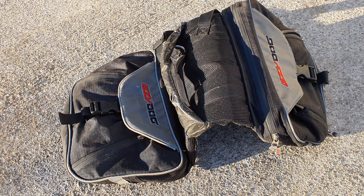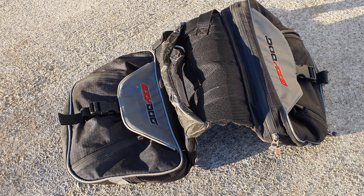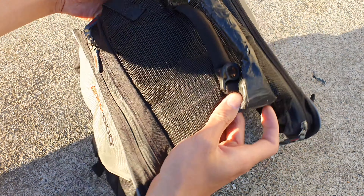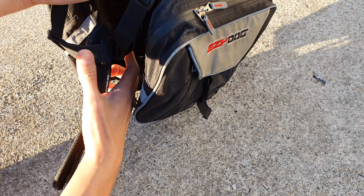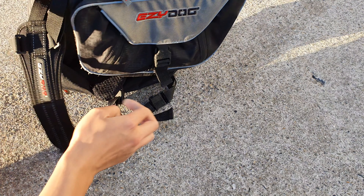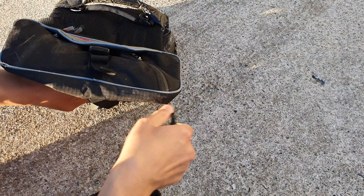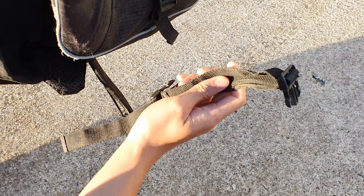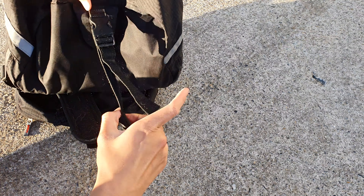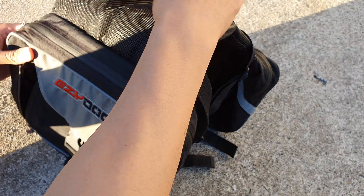Today we're looking at the Easy Dog backpack — it's the bigger version. I have a German Shepherd and this is the XL version. It comes with a chest strap that wraps around the chest, and a body strap that goes underneath, connecting here and here.